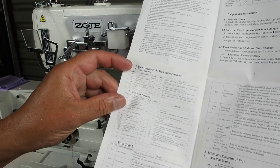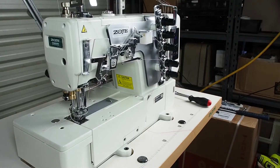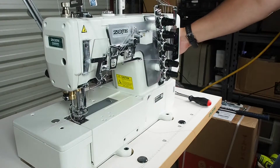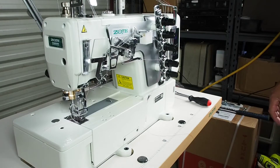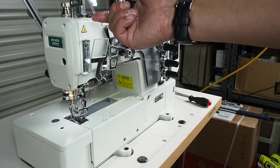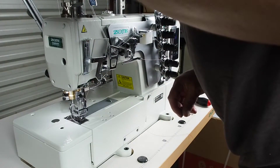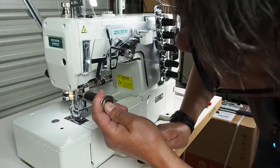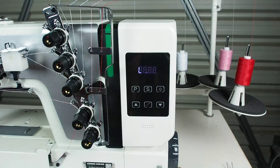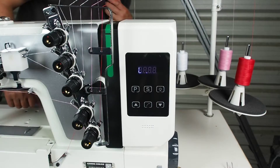I've plugged the power in — there's an on/off switch around the back. When we turn the machine on, you may notice the needle position automatically takes the needle bar to the top. There's a little fan noise — it's keeping the motor and electronics cool. It's not overly noisy. I'll go ahead and manually oil the top of the needle bar and the bottom there as well.